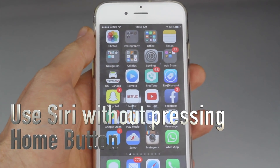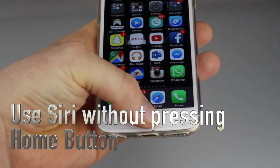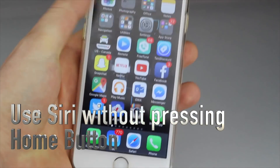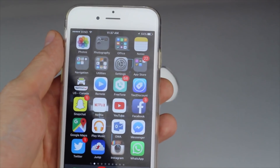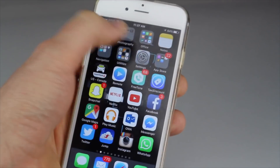Hey guys, do you want to access Siri without actually having to hold the home button? It's really easy. Right now you can actually just say 'Hey Siri' and Siri should answer. So to set that up, let's just go right into settings.